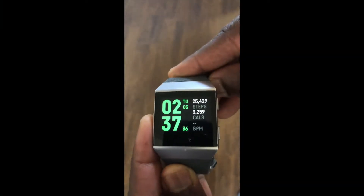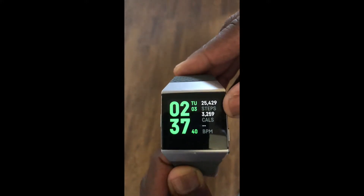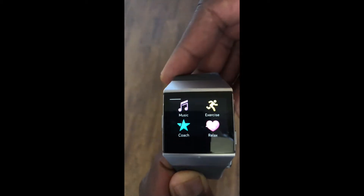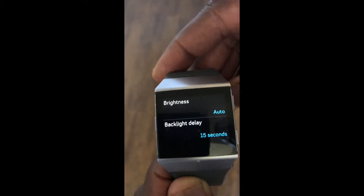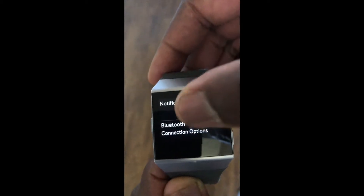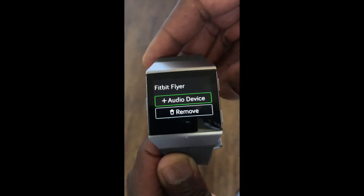What we're gonna do is show you how to quickly add your headphones to your Fitbit Ionic. I just hit the left button, slide it over till I get to Settings, touch Settings, and you get all these different features. Roll down until you get to Bluetooth Connections.